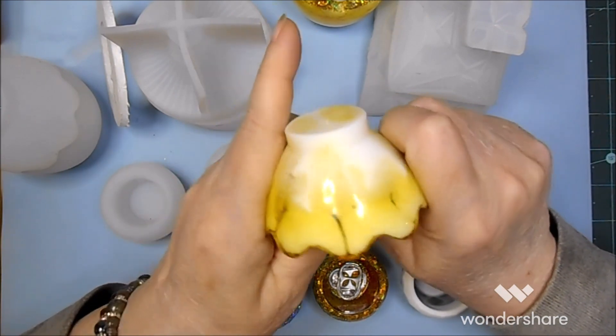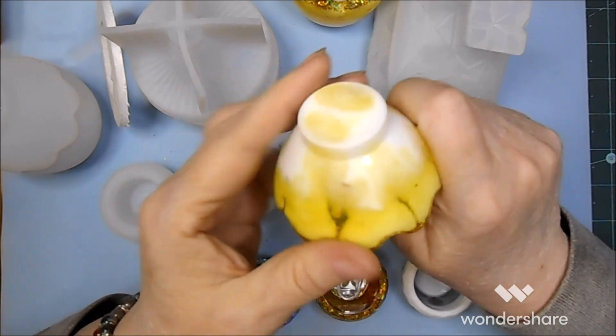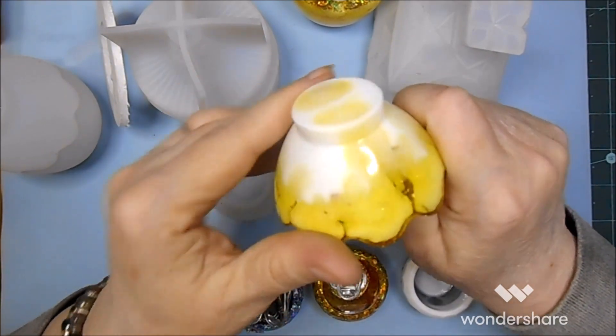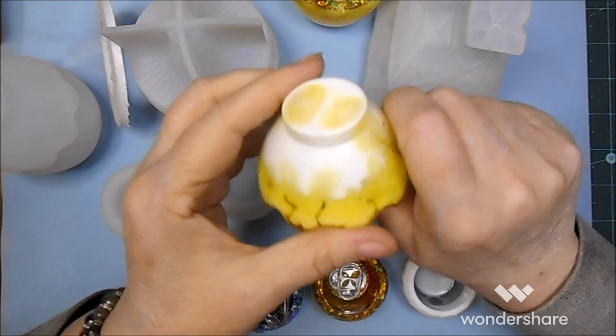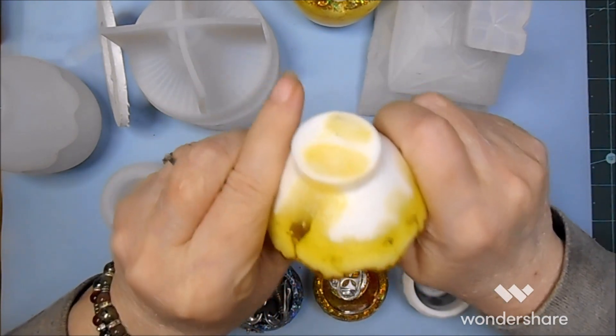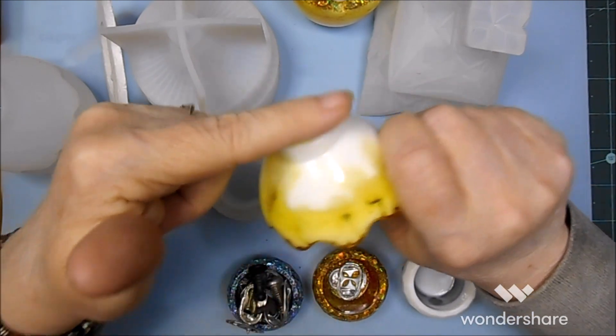You have any idea how hard sanding resin can be? But luckily I do have a bench grinder, so hopefully I can get that off there and just give it a rounded shape.